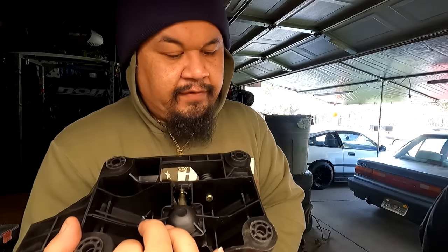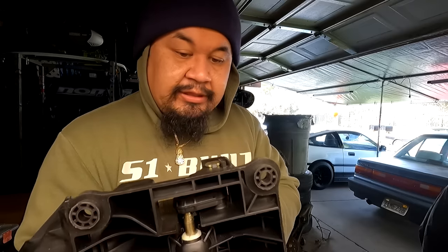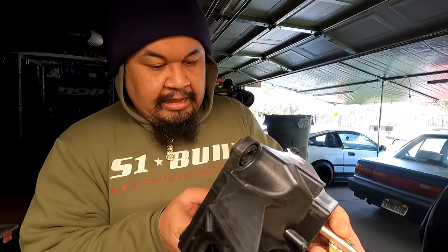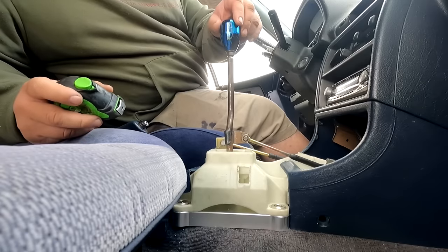It comes with full-on probably Delrin or plastic bushings for the mounting points. I checked if I can take that out — nope, you cannot take that out. So I'm not going to be using the billet aluminum bushing that's currently in the car. But yeah, I want to do a little install video for you guys with this shifter box.